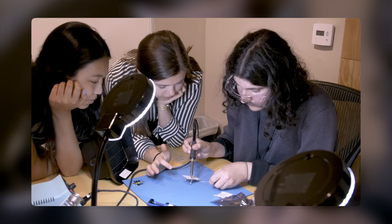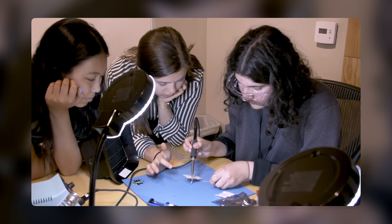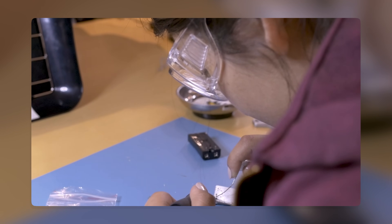Thanks for watching, everyone. I hope you enjoyed this video and learned something new about the WALL-E robot prototype. If you did, please give this video a thumbs up and subscribe to my channel for more videos like this. Let me know in the comments what other topics you would like me to cover in the future. Thank you for watching and see you next time.